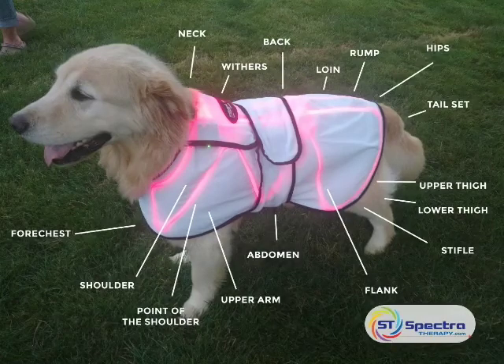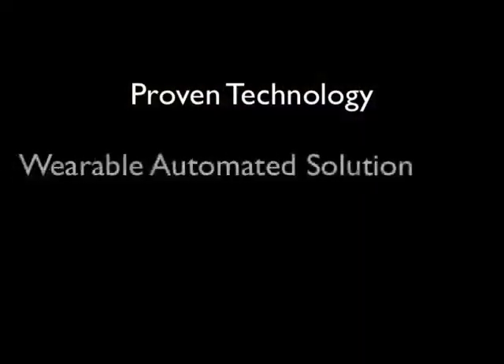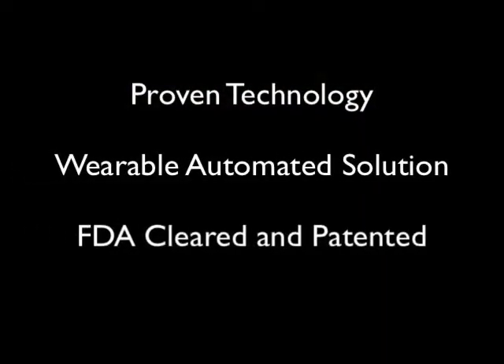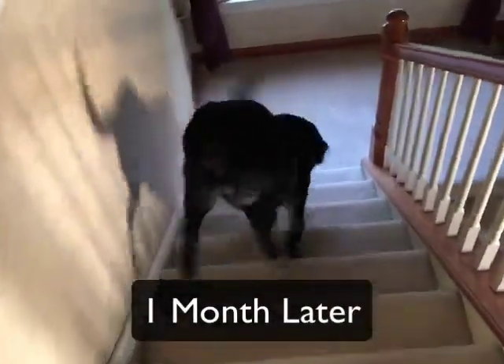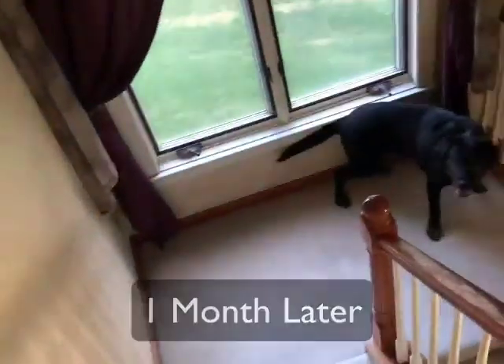It helps your dog to heal faster and more completely. To learn more about this innovative and FDA-approved solution for your pet, check out spectrotherapycanine.com.